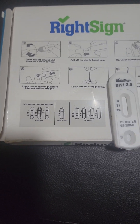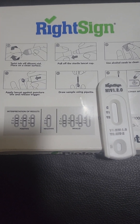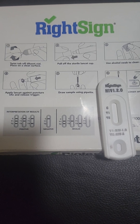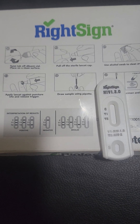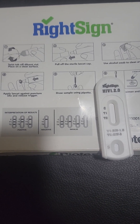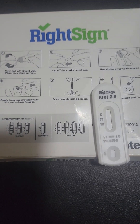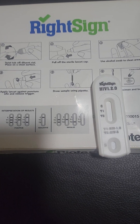If the test is invalid, the control line C will not be activated. If there is indication on T1 or T2 but no control line, or there is no indication at all, then the test is invalid and you will have to redo another test or alternatively do a full blood test.